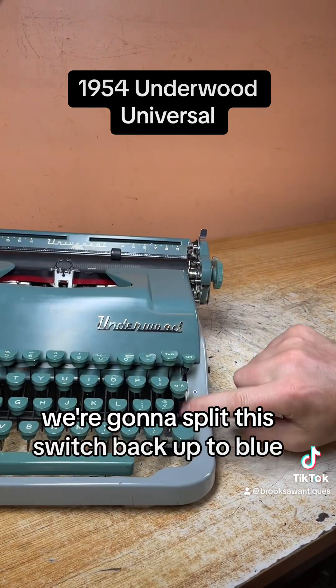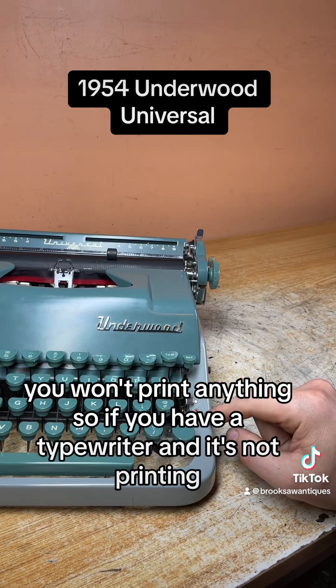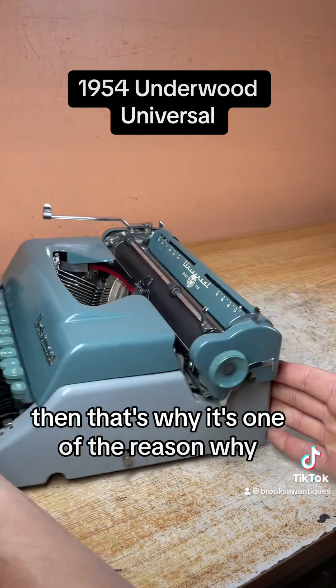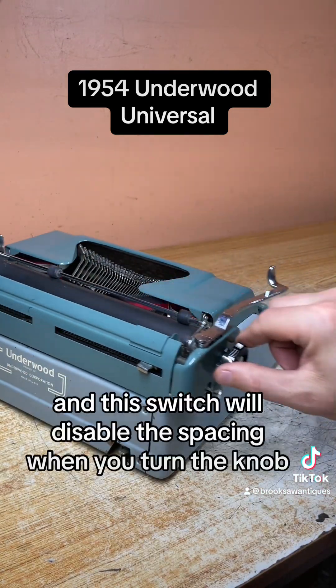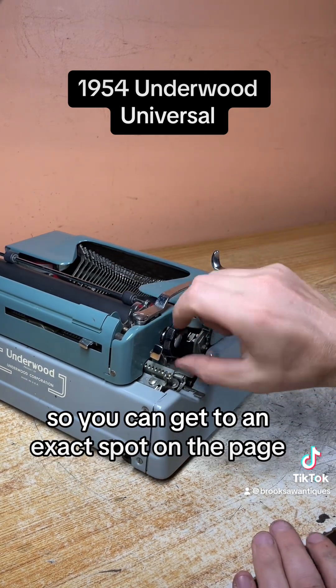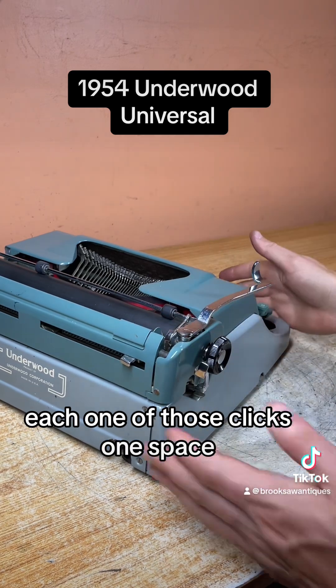We're going to flip this switch back up to blue. If you flip it in the middle, you won't print anything — so if you have a typewriter and it's not printing, that's one of the reasons why. Carriage release is on each side — on this model, very smooth. This switch will disable the spacing when you turn the knob so you can get to an exact spot on the page. Flip it back and those clicks return — each click is one space.